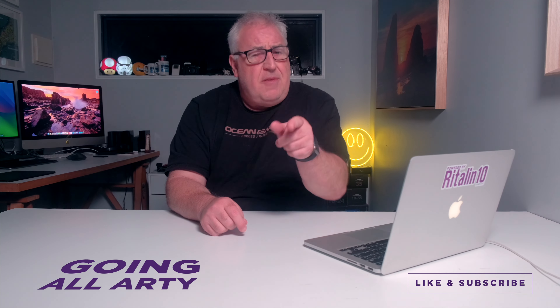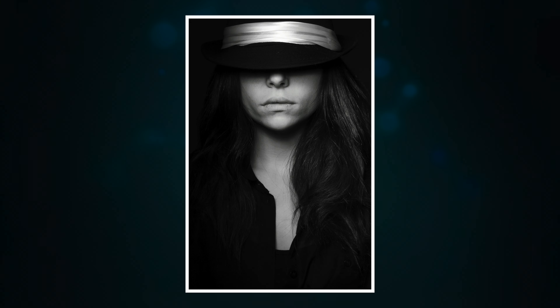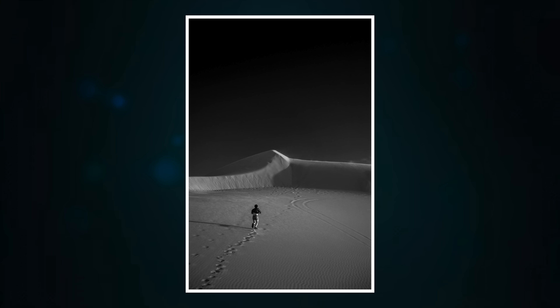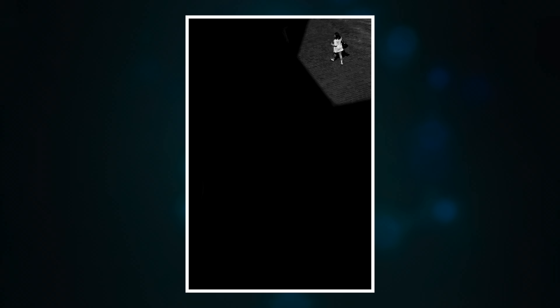A lot of photographers struggle to define precisely what fine art is, let alone create fine art artwork. Basically, fine art photography is when you abandon traditional photographic notions such as keeping it natural and aiming to present an unenhanced representation of a scene. Instead, you use whatever techniques you see fit to transform an image into your artistic vision. That means you can crop, mask and replace whole sections of a photograph, do arbitrary paint colors, distort and twist, apply whatever presets or filters you see fit, and yes, turn color into black and white. Basically, anything goes.